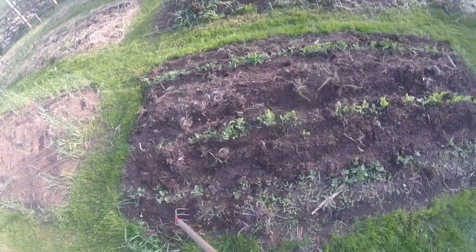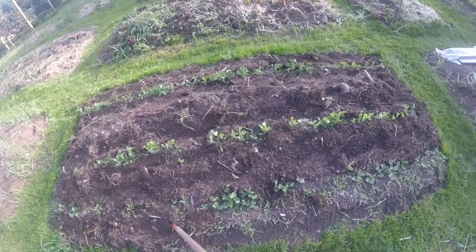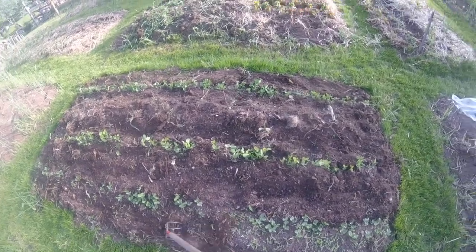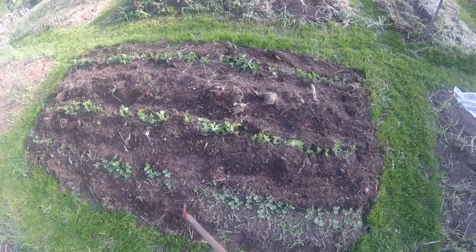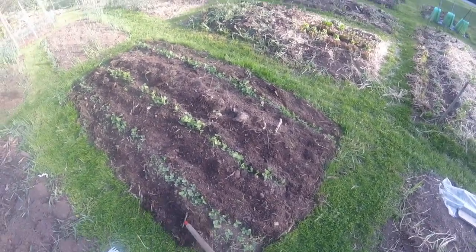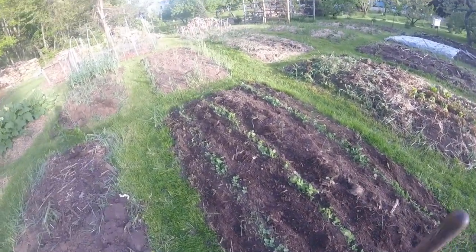All the peas are done — didn't take long at all. I'm going to come back and notice this row had a few extra misses in it, so I'm going to throw a few seeds into those empty spots. If they catch up, great; if not, that's all right — I'll just pull them out and put them in the compost bin if they don't make it in time before I need this bed for something else.